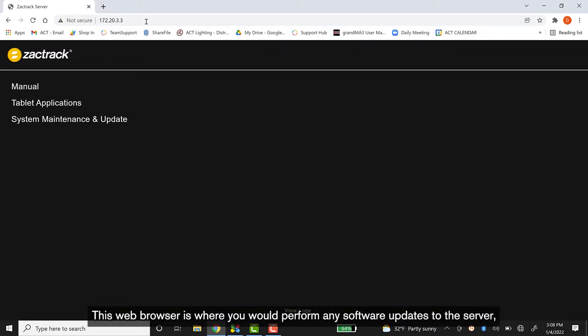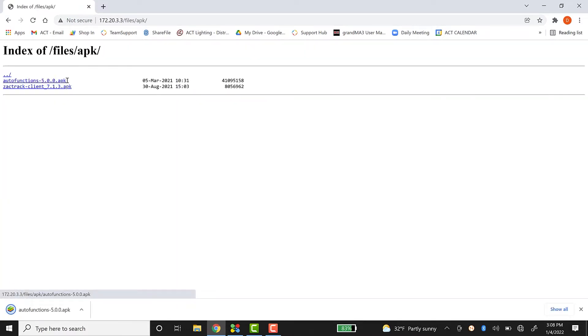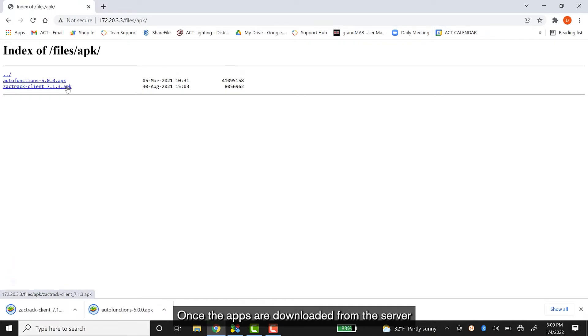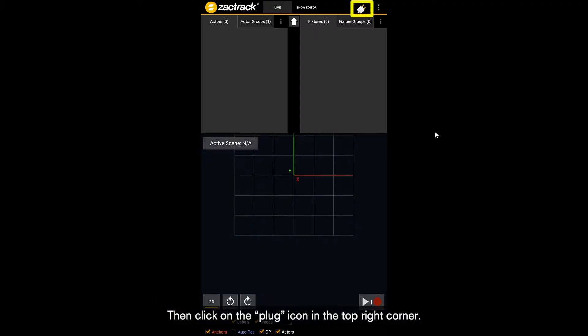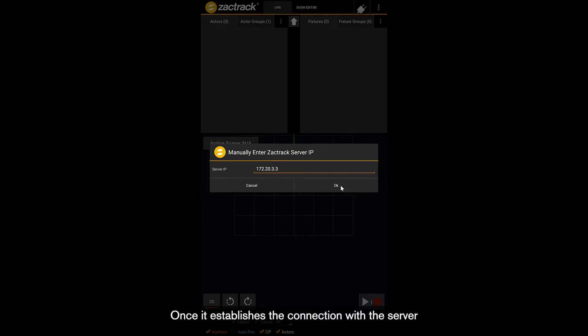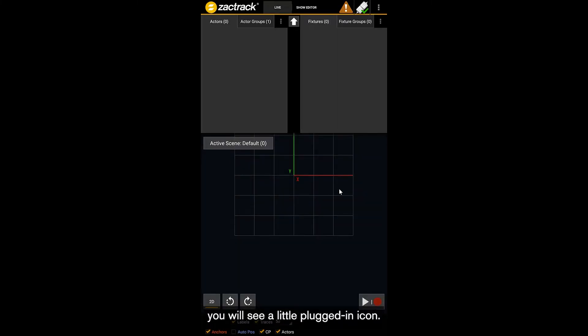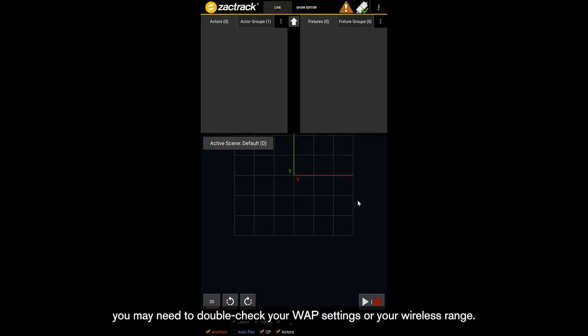This web browser is where you will perform any software updates to the server and also where you can download the apps for the tablet. Once the apps are downloaded from the server, go ahead and install them on your tablet. After they're installed, open the ZachTrack app with the yellow icon, then click on the plug icon in the top right corner. In this pop-up, you may already see your server available in the list. If not, manually type in the IP address of the server again using the IP address of the port you are connected to. Once it establishes the connection with the server, you will see a little plugged-in icon. If you find you are having issues keeping your server and tablet connected, you may need to double-check your WAP settings or your wireless range.